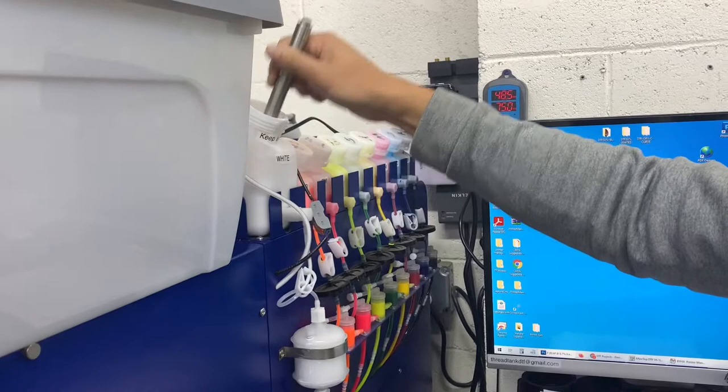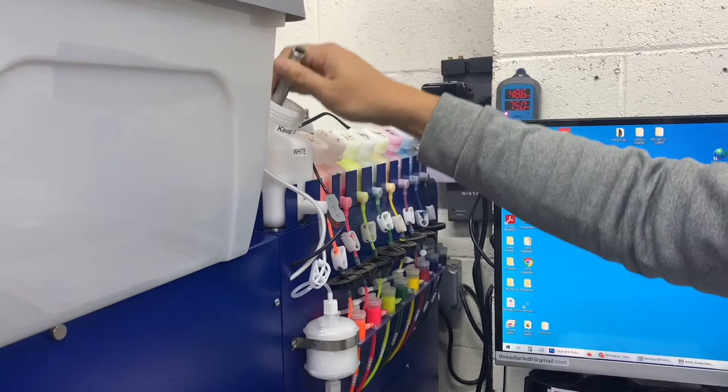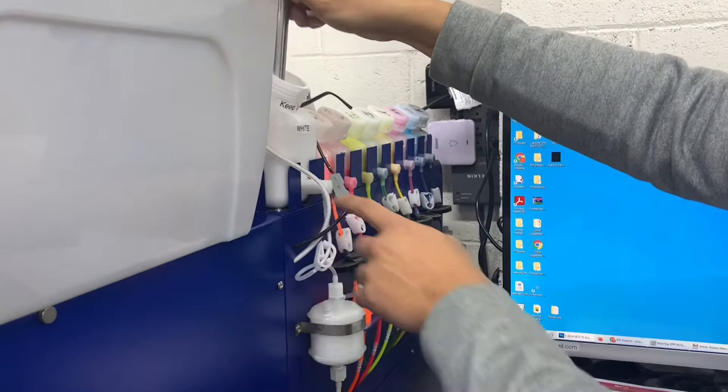As you can see it's loosening up. It's getting easier to scrape the bottom, and there's usually a lot of build-up in the front area here that you need to focus on.